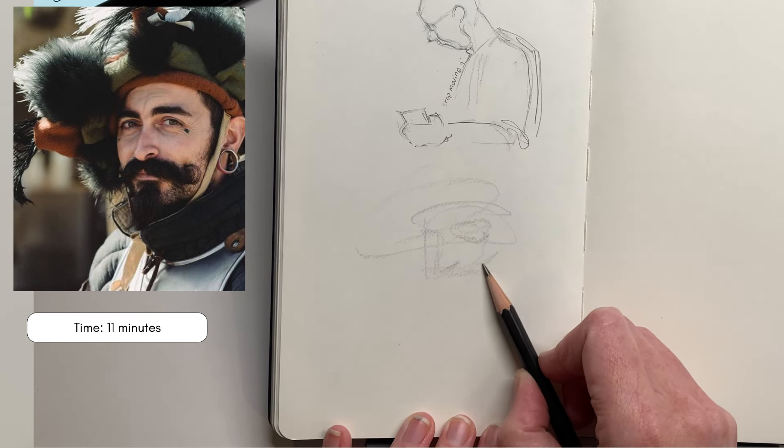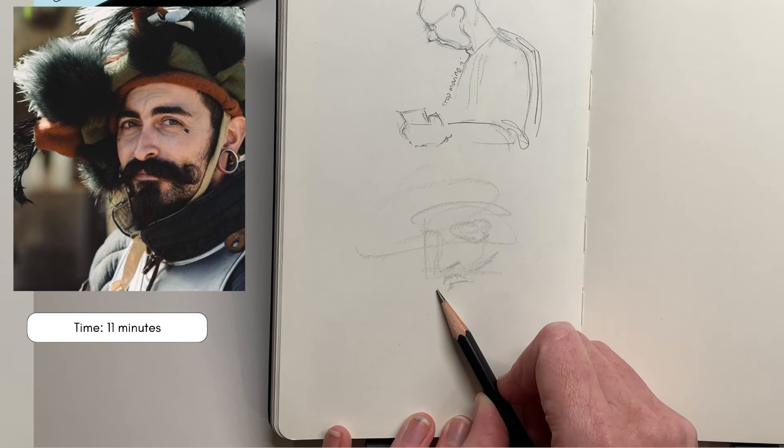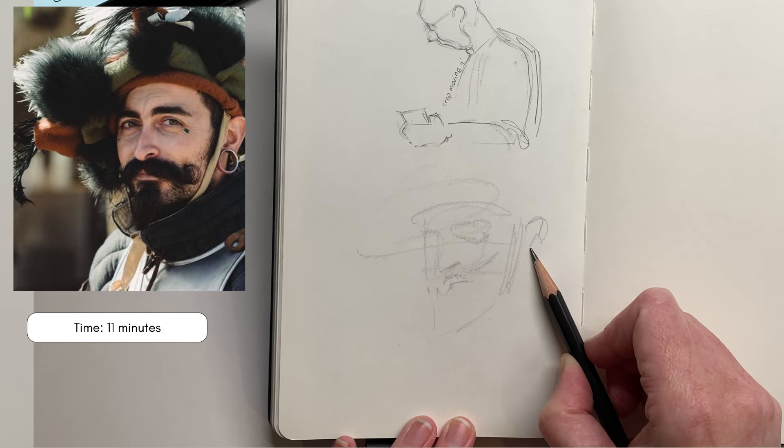Each drawing I've done, I've done in a set amount of time. I've listed the time and the reference on the left hand side. All my references today have come from the JY Portrait Challenge Instagram page.